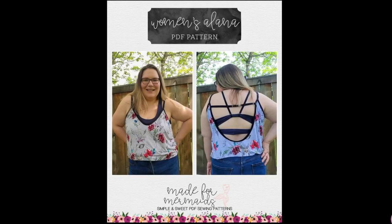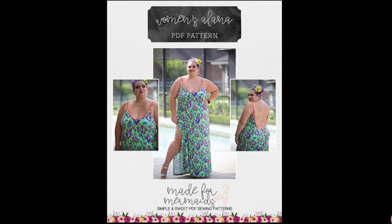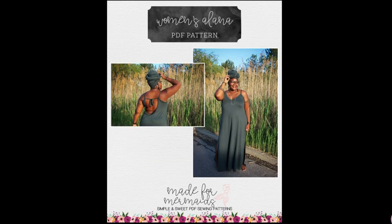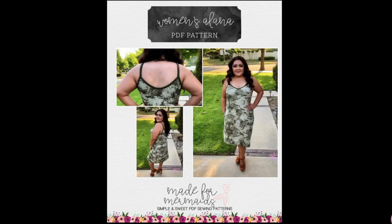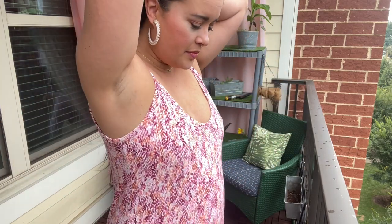The neckline, straps, and arm size are finished with knit binding. The pattern is obviously a simple design but there are so many options to tweak — from the neckline on down — so you could make so many of these. I made the low front neckline but changed the V to more of a scoop just to make sewing easier. The V isn't difficult, it's just a little bit more finicky, and the day I was sewing this I was not in the mood.